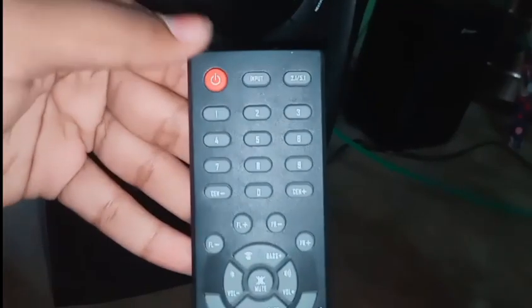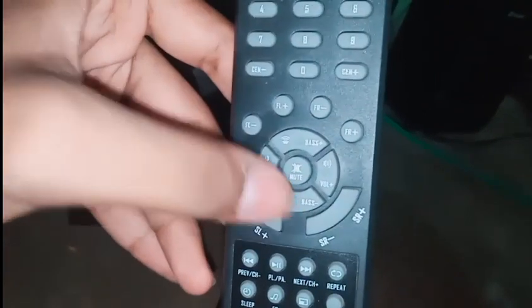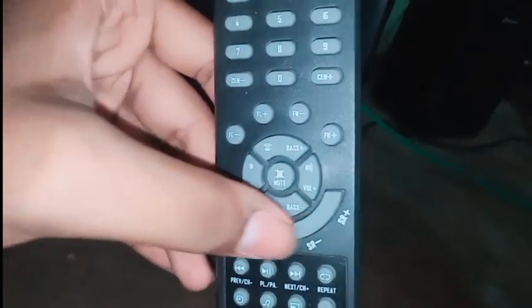On the remote, there is a 2.1 and 5.1 switch button. The controls include center, right, left, bass, master volume, and surround right adjustments.